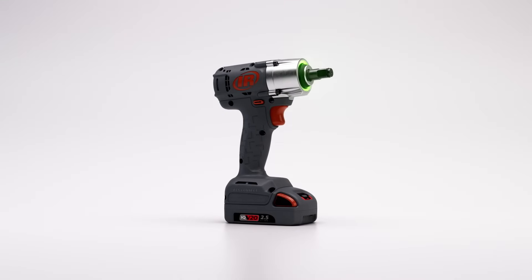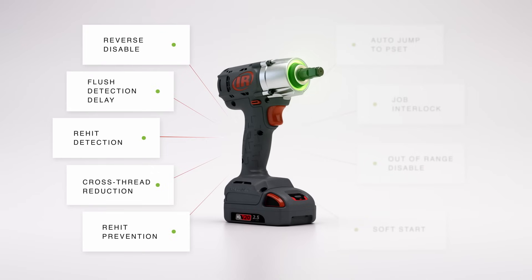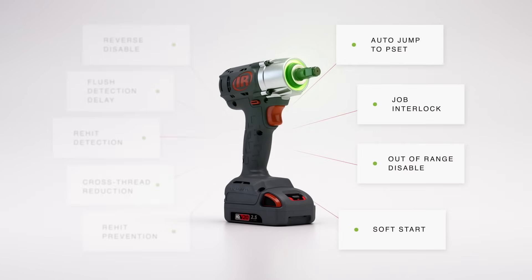And with advanced programming settings, take full control of your fastening application, minimizing the risk of errors and ensuring seamless fastening every time.